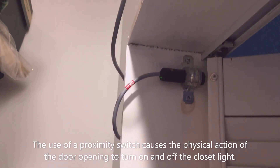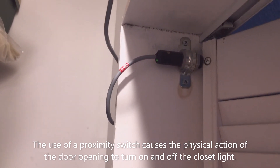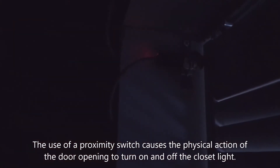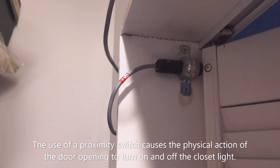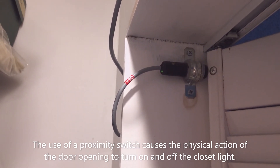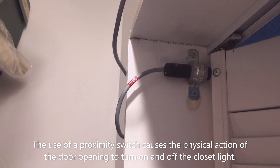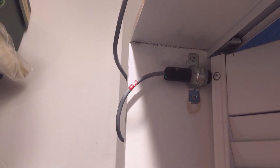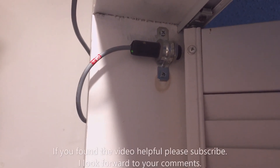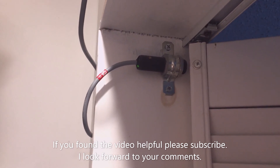When you close the bifold door, it comes into proximity with the switch and it turns the light on and off. You heard a click — I'm using a relay to go from a normally open to a normally closed contact. The idea is I don't want to have to turn the light on and then open the door; I just open the door and the light comes on. I hope you found this video thought-provoking and helpful — if so, please subscribe.